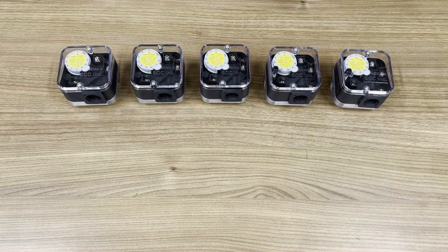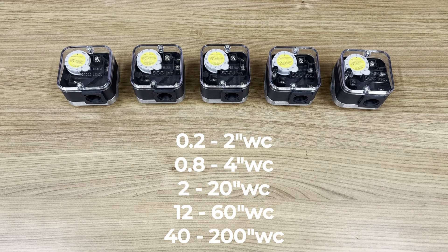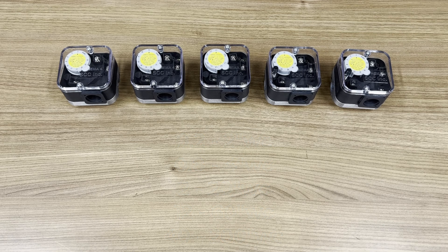There are five ranges of pressure switches. The lowest range is two tenths of an inch to two inches, and the highest range is 40 to 200 inches water column — 200 inches water column is right around 7 PSI. Because we have the low range down to two tenths and differential capabilities for air, this is a nice fit for proving flow for an exhaust fan, recirculation fan, across an orifice plate, or duct profile plate.